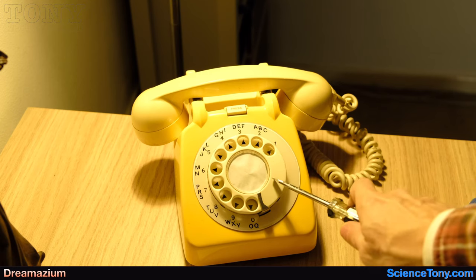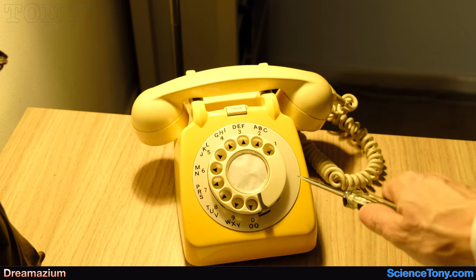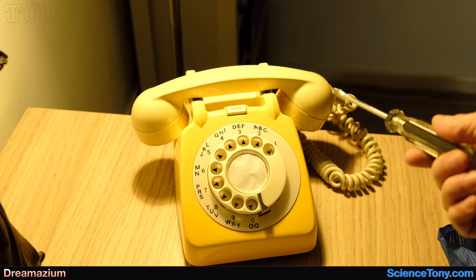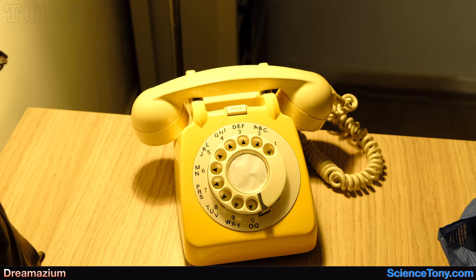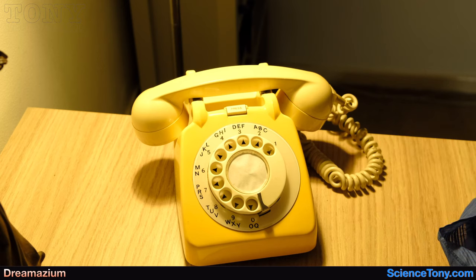The reason I want a later edition is that this isn't the exact phone from the house where I grew up. It's the same color as my grandmother's phone and the same color as the phone I had as a child, but this is an earlier edition — it's the 706, not the 746. But that's how you do it if you've got one of these phones.